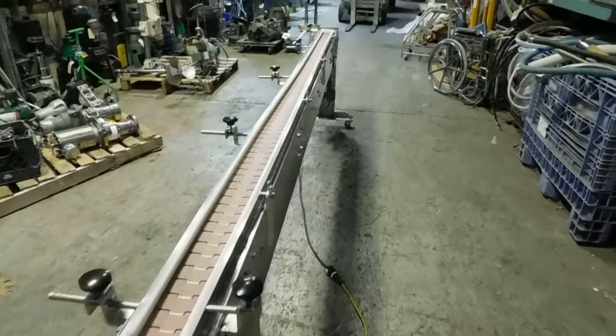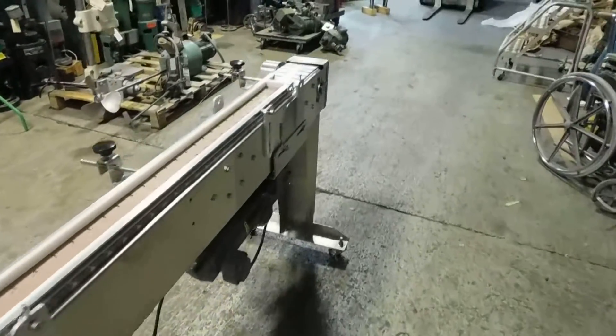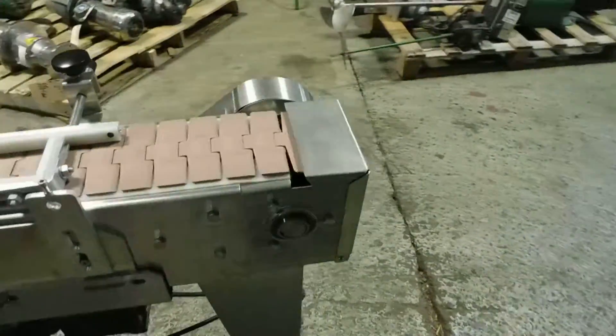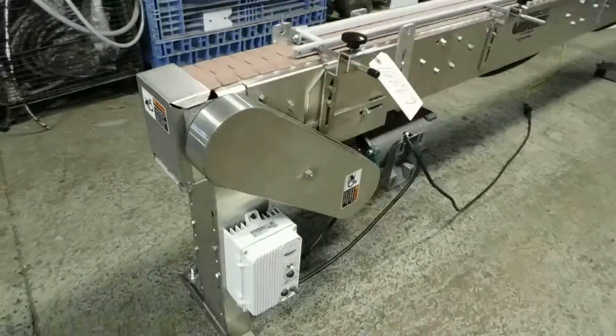The total length of the conveyor is 150 inches, with a working length of about 146 inches — the 150-inch measurement includes the enclosure around the termination of the conveyor. It's equipped with a variable speed drive and a 90-volt DC motor by Baldor.